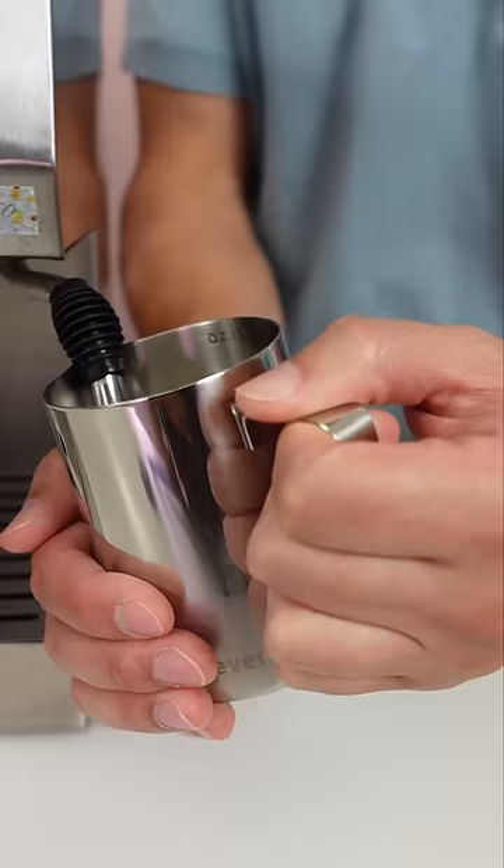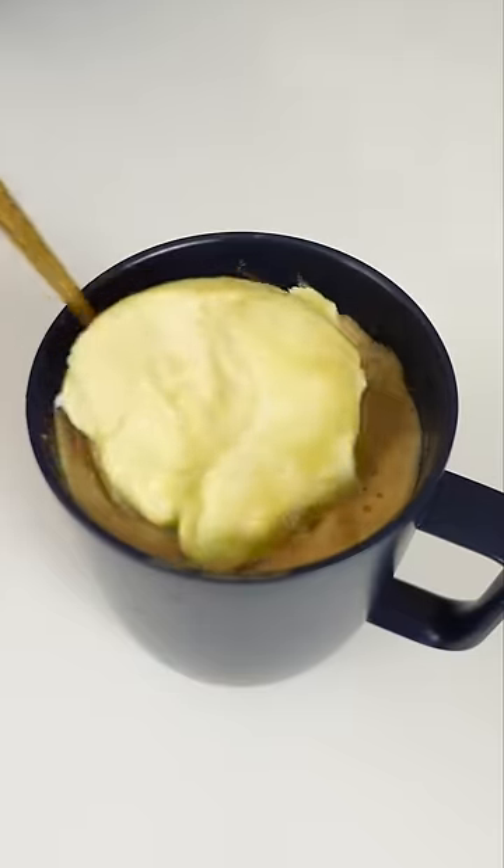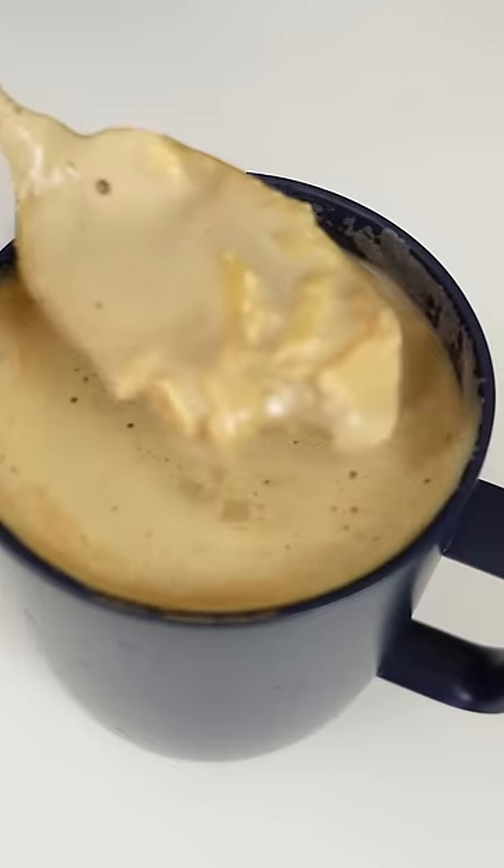Doug makes me coffee almost every single day, but today I'm gonna do something a little different with it. This isn't my original idea, so don't freak out on me for it. First time I tried this was at a local durian cafe that plopped it right into the coffee. Doug makes better coffee though, so I like our version better.